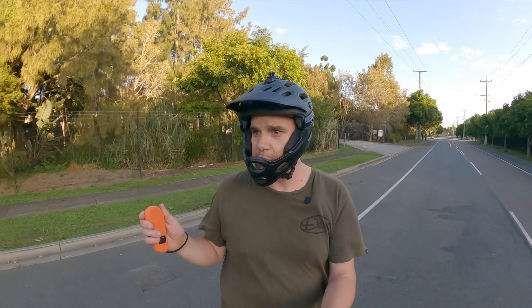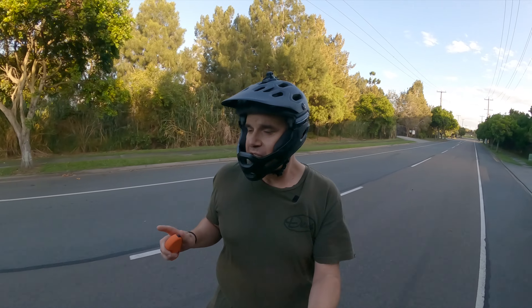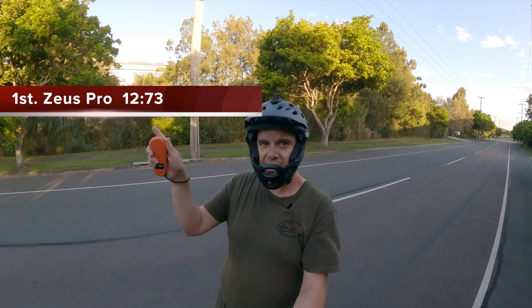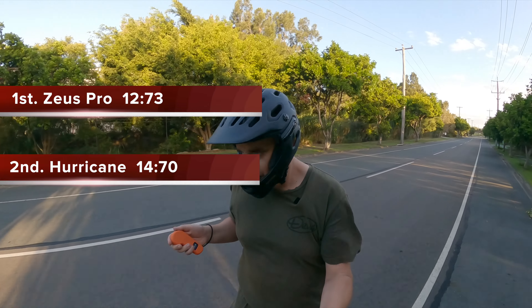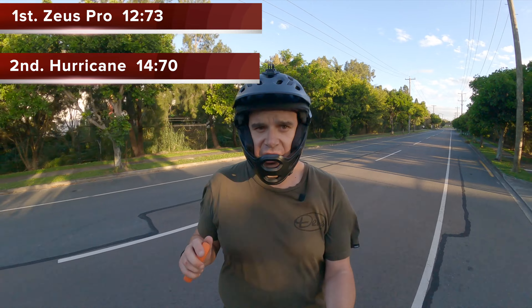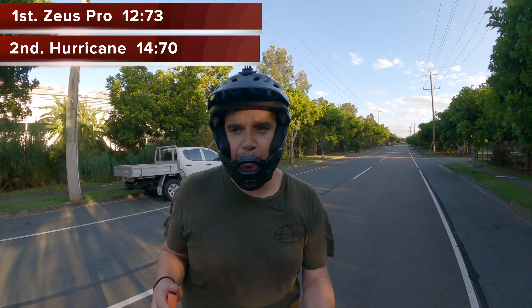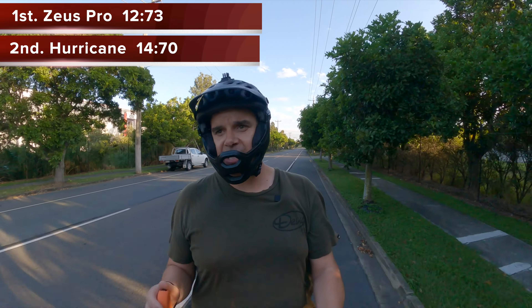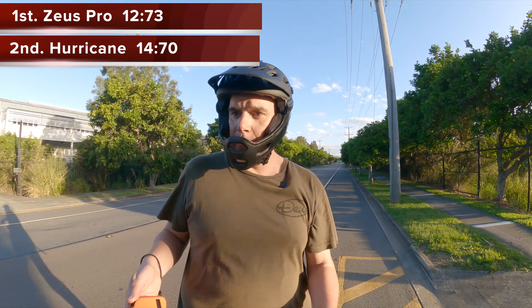You now know the winners — I don't yet, because I need to overlay the stopwatch on the screen. First place is... and second place is... and that is the result. Just to recap: Meepo Hurricane, fully charged, 60T pulleys; Zeus Pro, fully charged, 60T pulleys — both running 6-inch pneumatics, with a 100-kilo rider including pads and everything on.